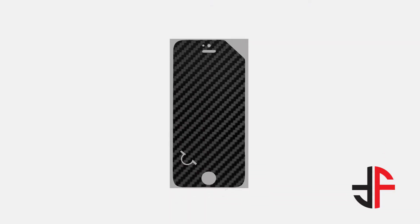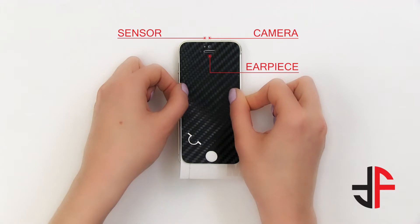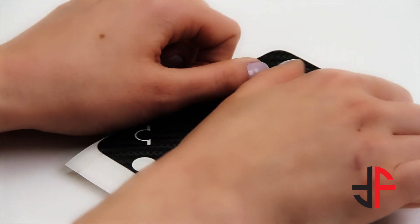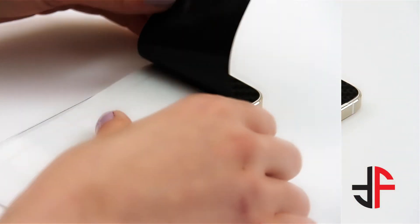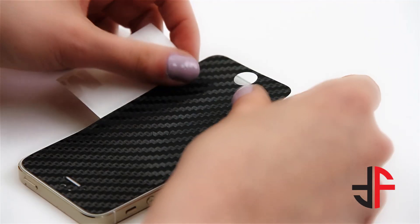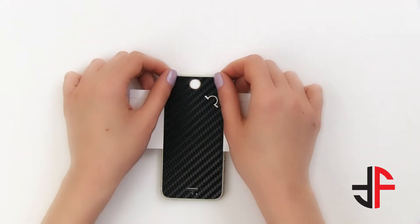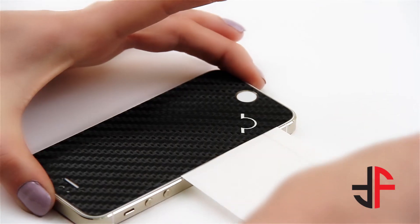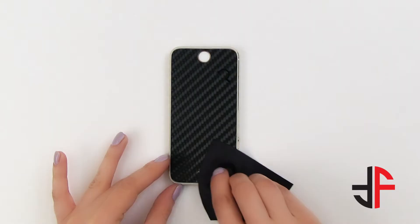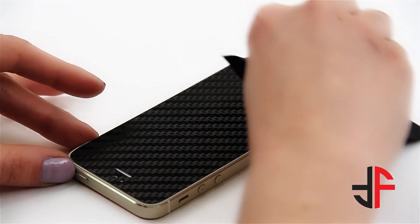Let's move on to the front. Place the wrap on the wax paper as shown. Now align the wrap with the camera, sensor, and earpiece, and press. Now place the wax paper horizontally. Adjust the wrap to fit the home button and press it down. Remove the wax paper. Run the microfiber cloth along the edges before you remove the screen cutout.